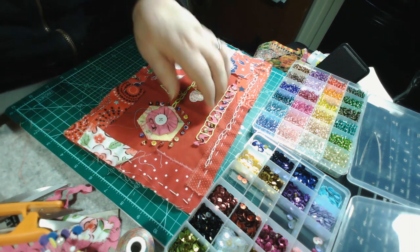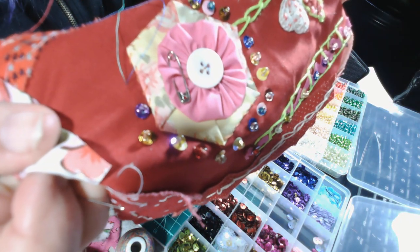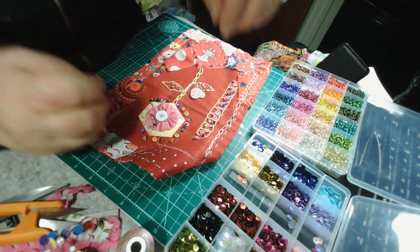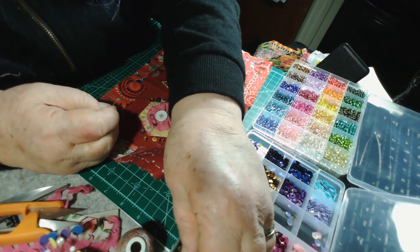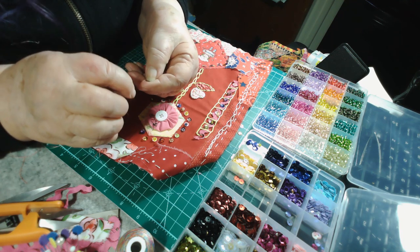I put a little safety pin on the flower too — see how I just pinned it right there? That's a cute, simple little look, just a little safety pin pinned right to the flower. I like the way that looks.